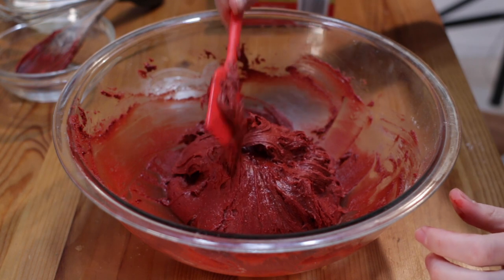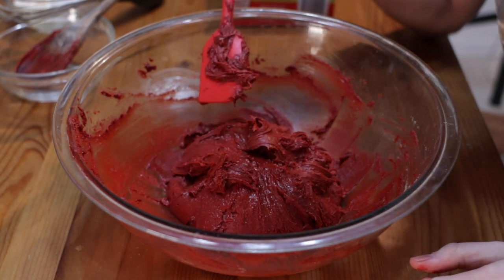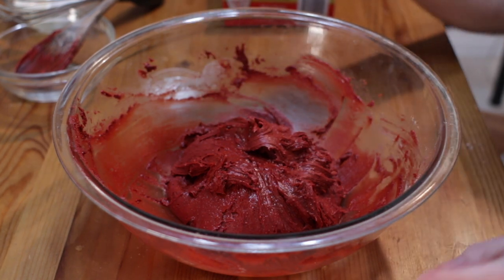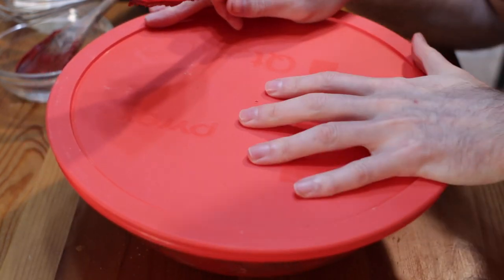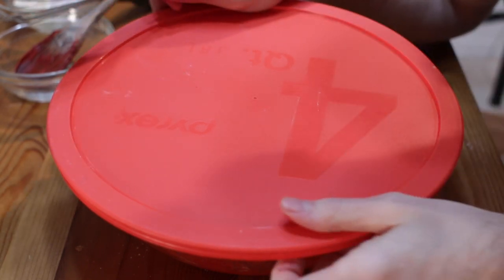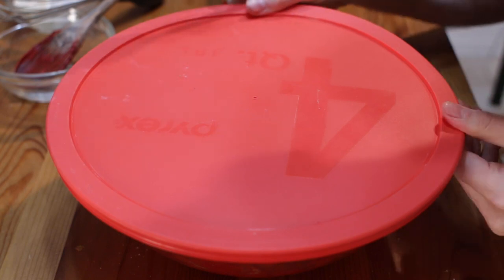Now we want the dough to be cold or chilled. It helps with forming the cookies and it helps to get the crinkles or cracks in the cookie. So cover this and place it in the fridge for about 30 to 40 minutes to an hour, or you can leave it in there longer if you want to go do something else.